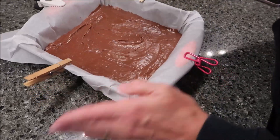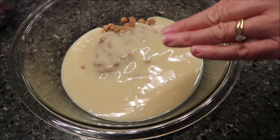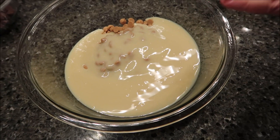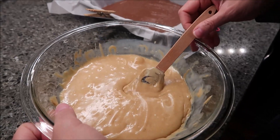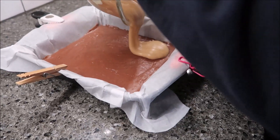We're going to leave that and now do the same thing — heat the peanut butter and white chocolate mixture in the microwave and melt it completely. Then we'll pour our peanut butter and white chocolate mixture over the milk chocolate layer.